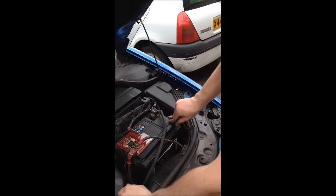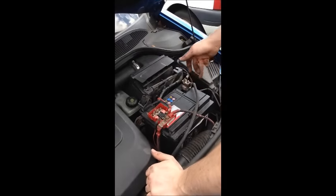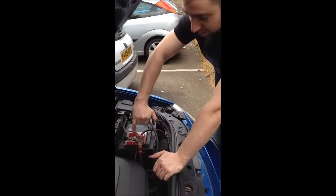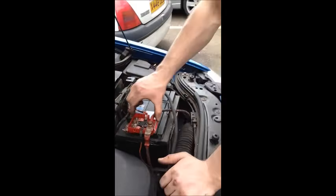It is a lot easier to get into all of that if you take your battery, battery case, and ECU out. It is fairly easy — just a 13mm socket. Clean up all of your connections, including all of these fuses that are located underneath this little red box. We have lost the lid to ours, you might not have lost yours — that is what it looks like inside.